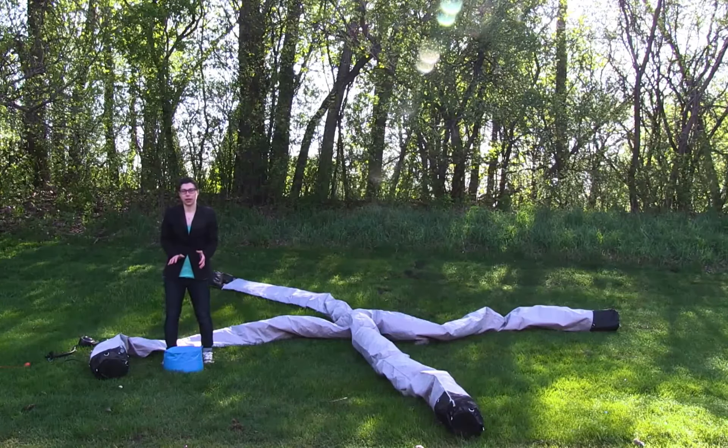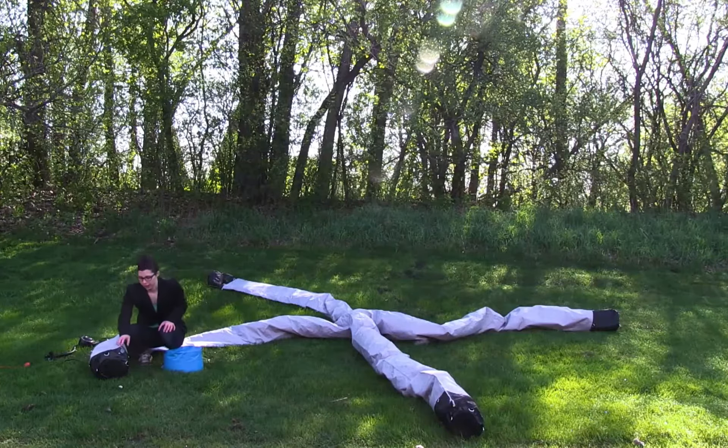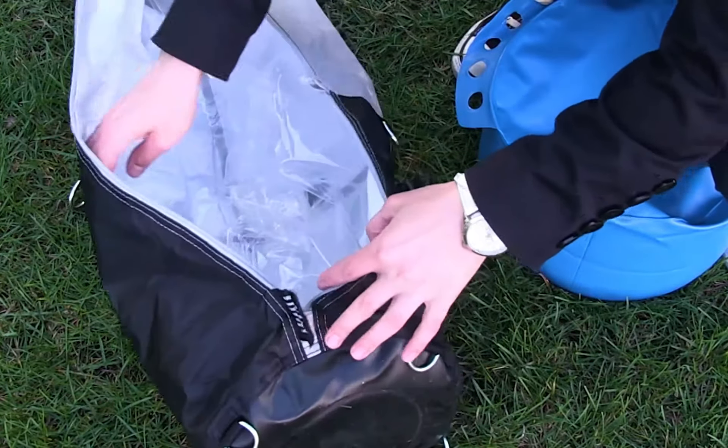I've already filled my water pocket full of water, so I'm going to begin the install. The first thing I'm going to do is unzip one of the legs — just wide enough to insert the water pocket.